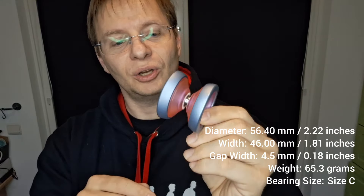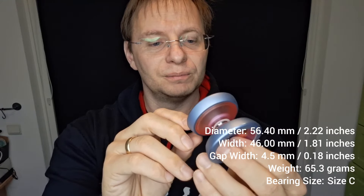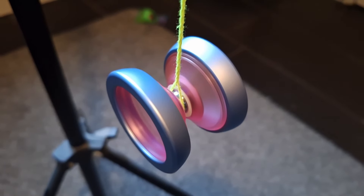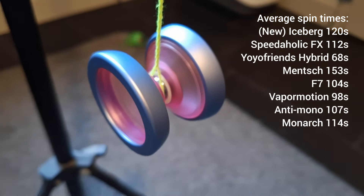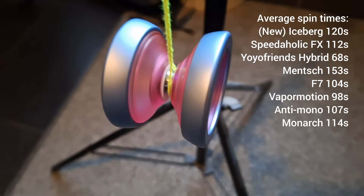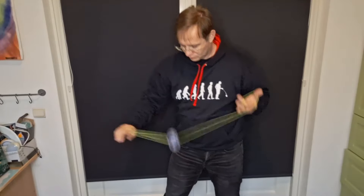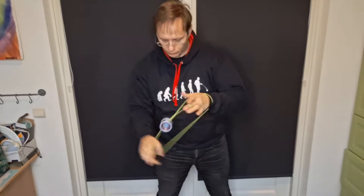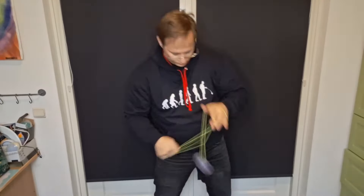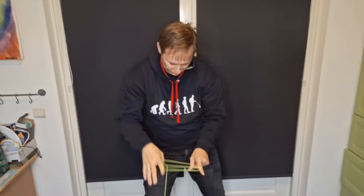The Anti-Mono feels really nice on grinds but doesn't have that wide gap that some others do, which slows it down a little more on finger grinds. The finish feels really nice to the touch. It's not a good thumb grind yo-yo — the lip is too much of a slope. Lacking a finger spin dimple means it doesn't spin for too long on finger spins. For horizontal tricks it's not terrible, but it isn't as forgiving of mistakes on more complicated things.